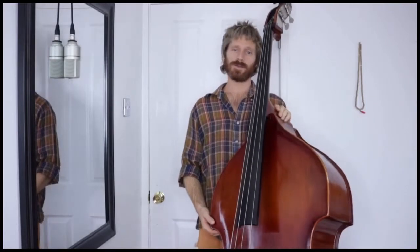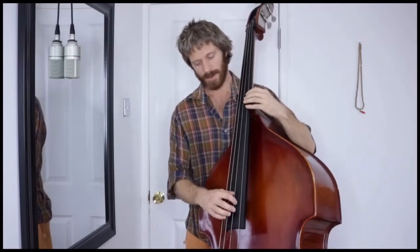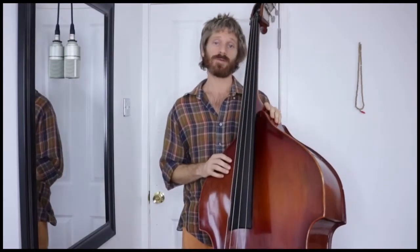Today we're going to talk about the classical pizzicato technique, which can be very useful if you want to let two notes ring together without striking them together, or you want to play over a drone, or you just want to change the timbre a little bit for a certain piece or a certain section. The goal of this technique is to create a pure ringing tone without any extra noise or added percussion or unintended sound of any kind. I like to think of this technique as more of a caress than a pluck.